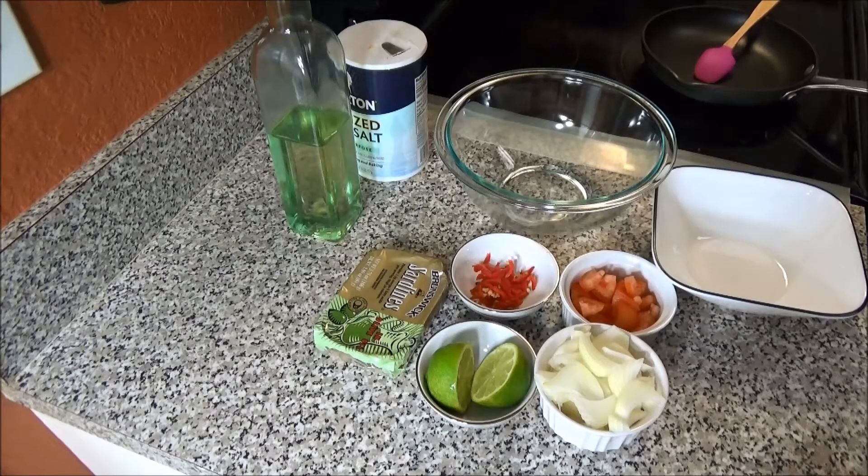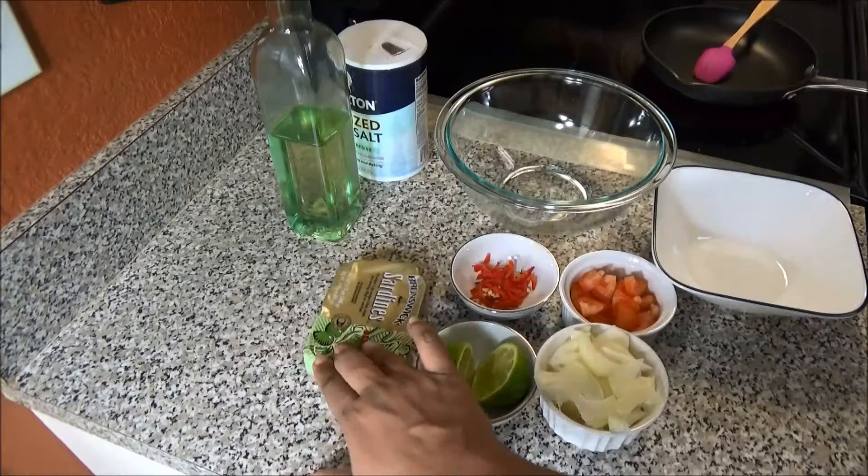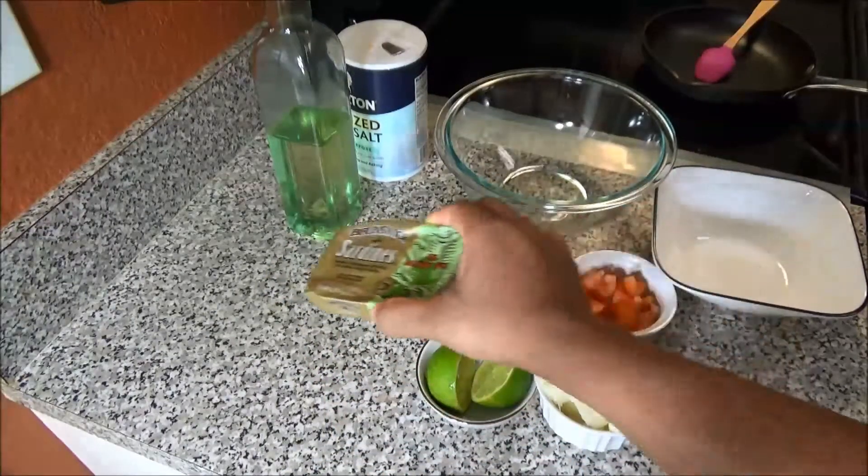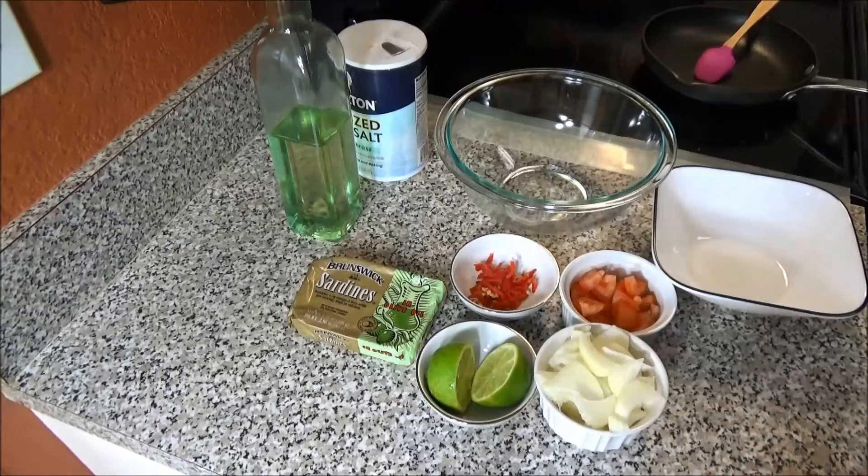Hello and welcome. Today I'm going to share with you my recipe for sardine choker. Now this is a very popular Trini dish and we eat this with Crix, dhal and rice, sada roti. So it all depends on what you like to eat it with.